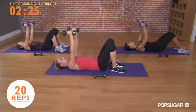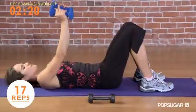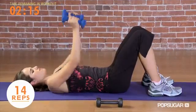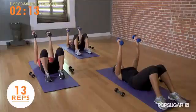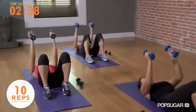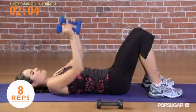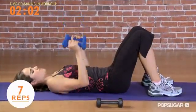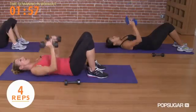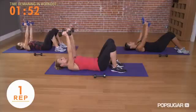Isolate those tris. Make sure you're breathing — you're going to start to feel those arms getting heavy. Be crisp with your tempo. Last 10, 9, 8. Hold on for 5 more, 4, last 3, last 2, last 1.